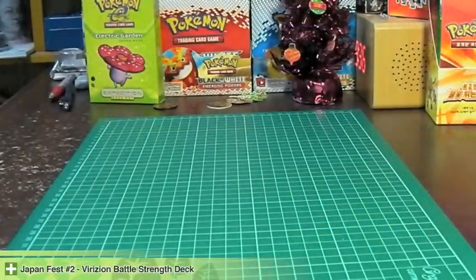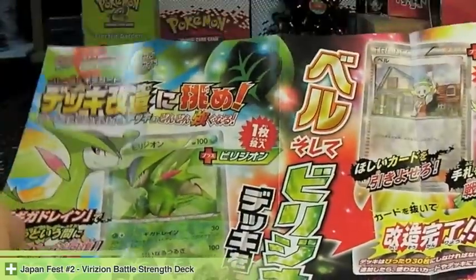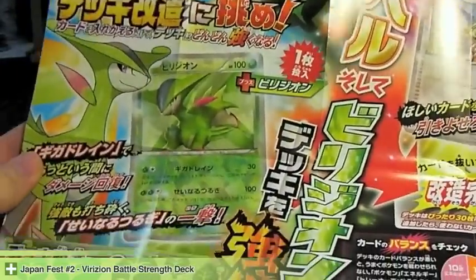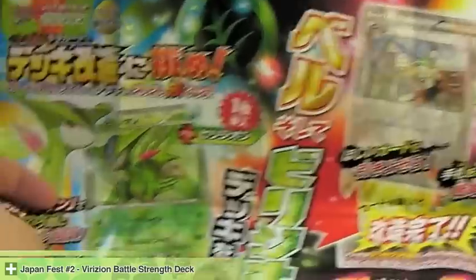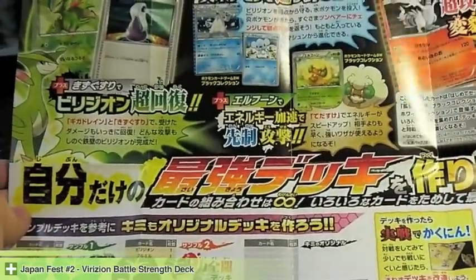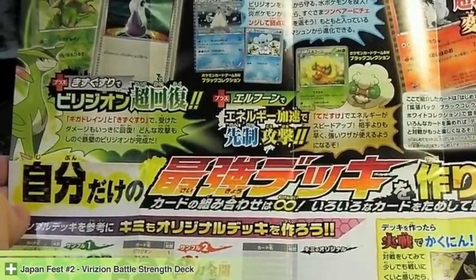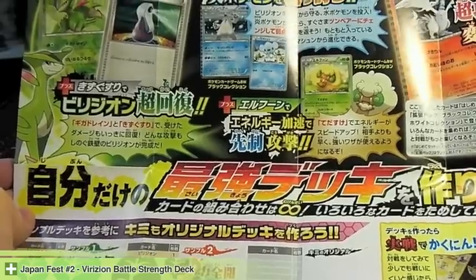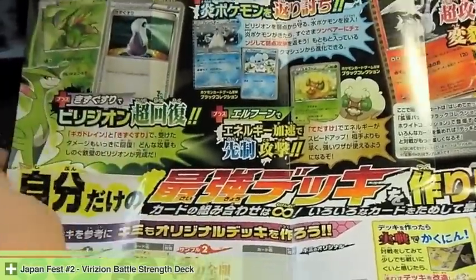Inside we have a flyer basically advertising the deck, showing off the reverse cards. You get a Bianca and the Barisian. On the other side, you get a preview for Black and White — the Black Collection, White Collection, and also the starter set.